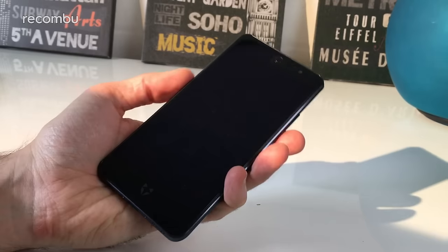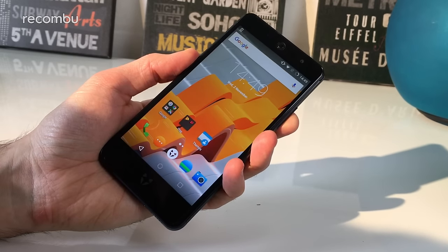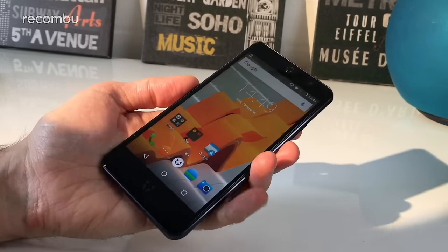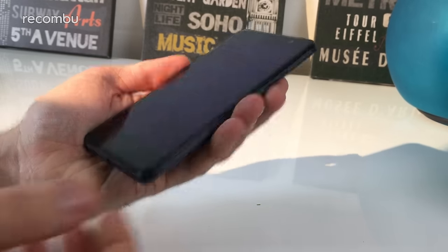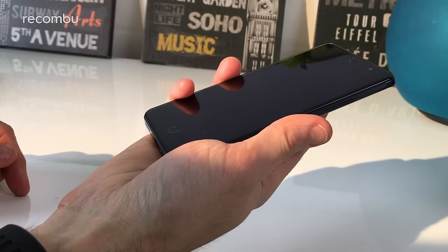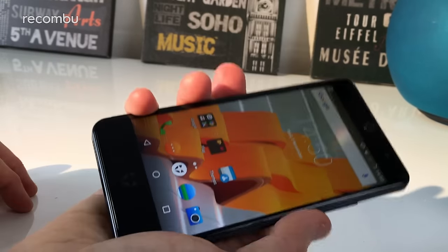Let's do a quick fingerprint sensor test to see how fast and accurate it is. Just tap the finger against the sensor - and there we go. It's reasonably fast and it recognized it first time. Tapping again - there's a bit of a delay there. It's not quite as nippy as the likes of the Moto G4 or the OnePlus 3, but it does seem to recognize the print first time. Trying the other registered print - didn't recognize it that time, but got it second time. Seems to be fairly accurate and responsive - not too shabby considering the price of this handset.